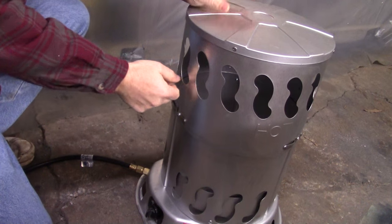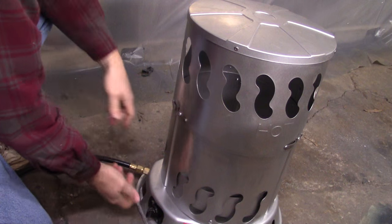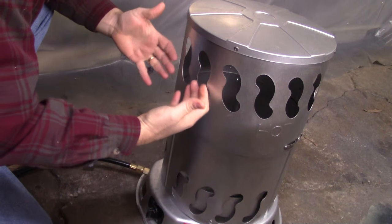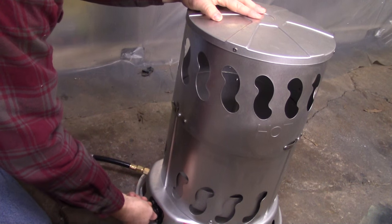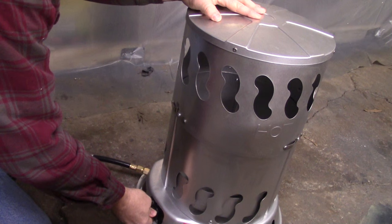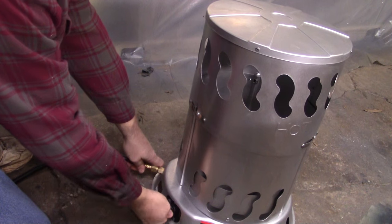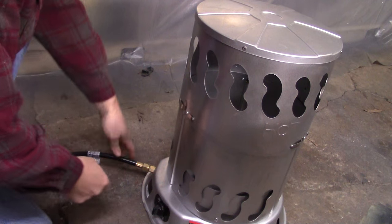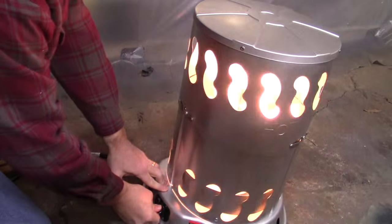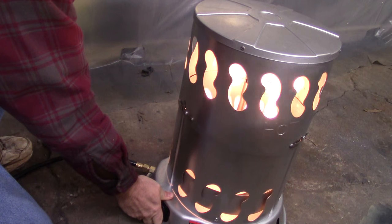This thing is quite dangerous — all these edges are fairly sharp. If you ain't careful pushing in, there really ain't much to hold to and you kind of lean over against it. I gotta let it vent for a minute. I'll hold this knob in for 15 seconds — that's supposed to light the pilot.